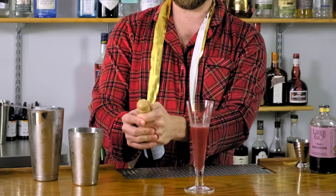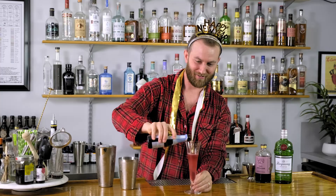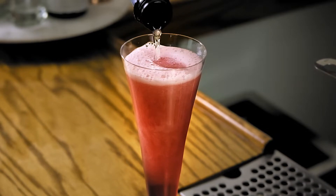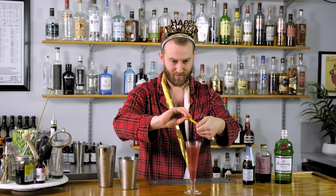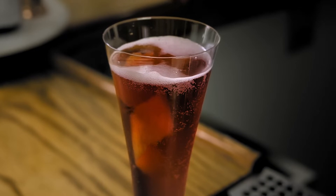Make sure it's well chilled. Here we go — about 2 to 3 ounces. And then for garnish we're gonna do a little lemon peel. We like to kind of squeeze it over the top, give it a twist, and just drop it in. Maybe a touch more sparkling wine.